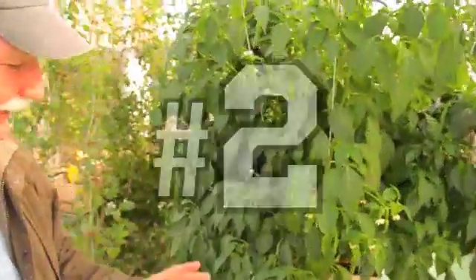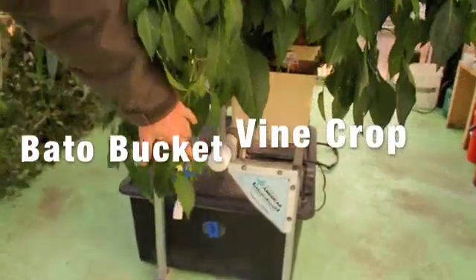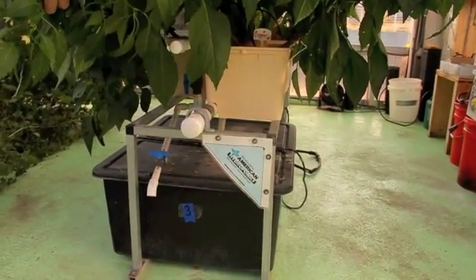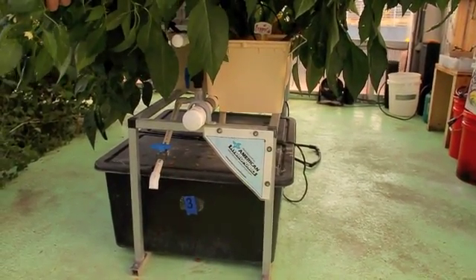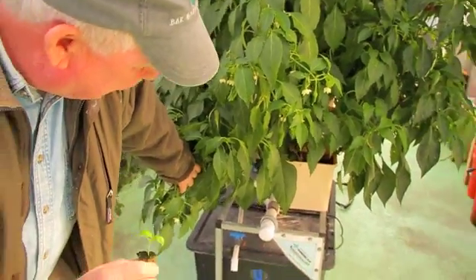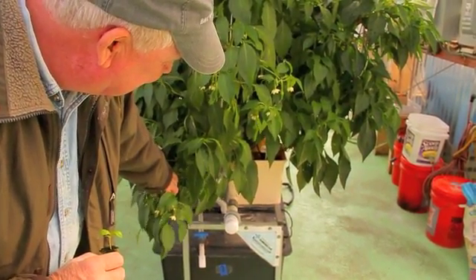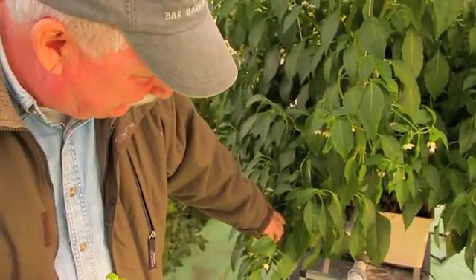This is an American hydroponic system called a Beto bucket system. You have the buckets down there, and again you can do this at home. We're using the rock wool cubes and incorporating the hydrotons, the clay pellets. This system gets watered every two hours for two minutes — the water and nutrients come on and the system runs on a timer.